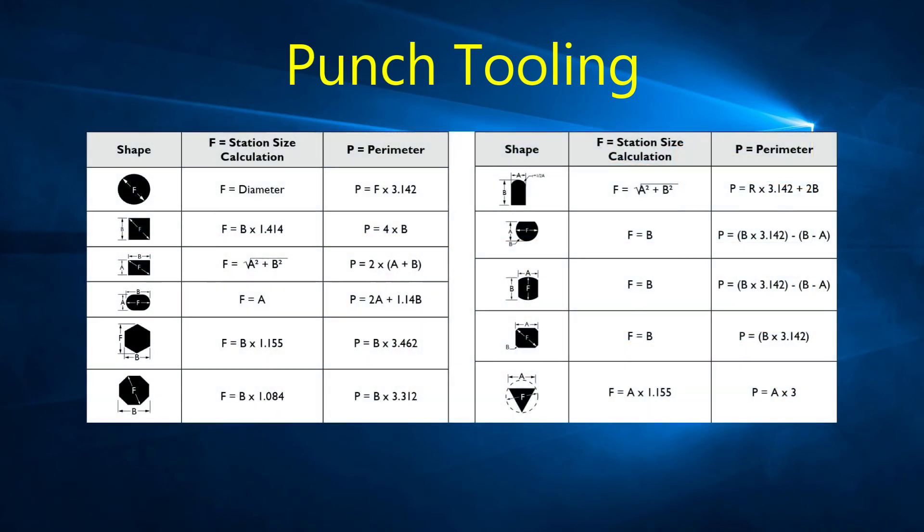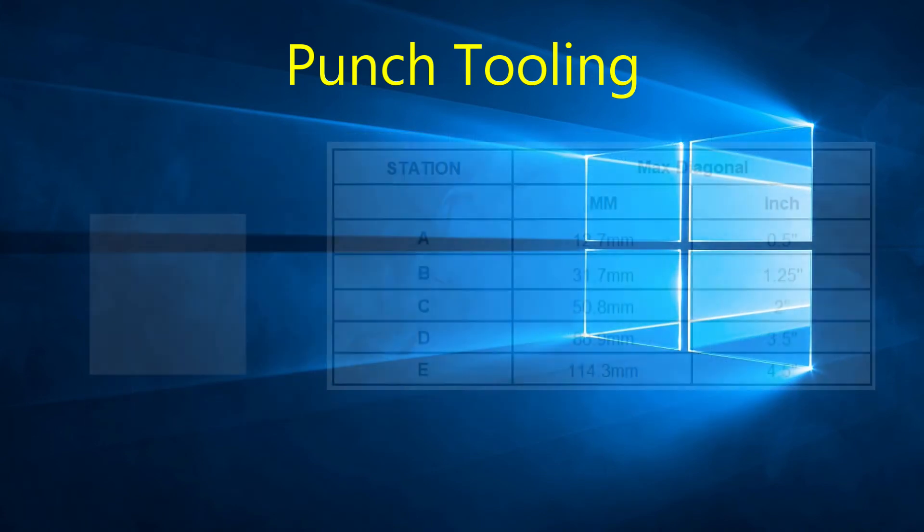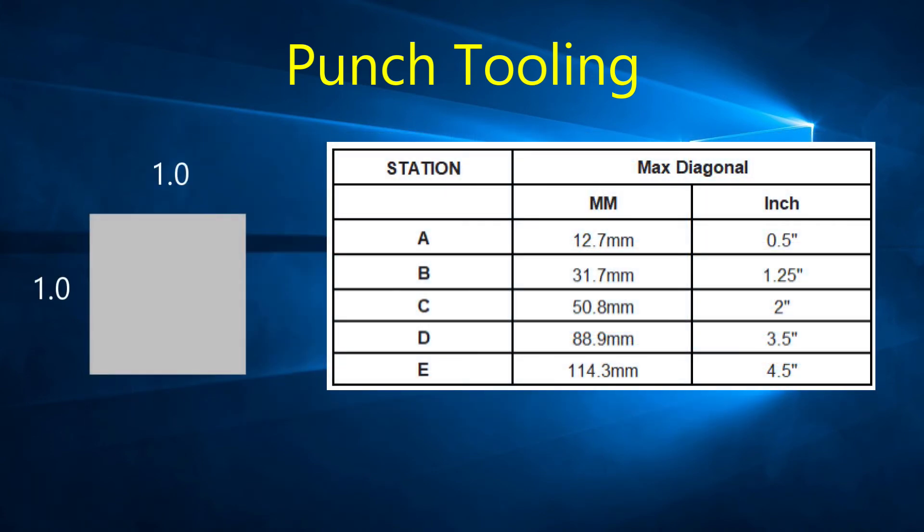You can see a list of shapes and formulas to easily calculate the perimeter of each. You can also see formulas to calculate the diagonal of each shape, which is useful to determine which station size a tool can fit in. There are different station sizes in the turret, and this chart specifies the maximum diagonal a punch can be to fit in each station. For example, for a 1 inch square punch — or 25.4 mm square — the diagonal would be 1.414 inches or 35.9156 mm, meaning the smallest station it can fit in would be a C station.